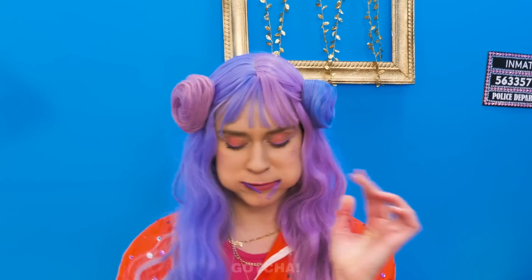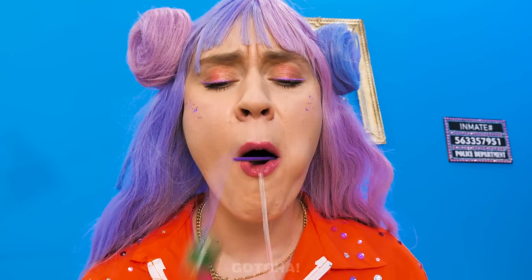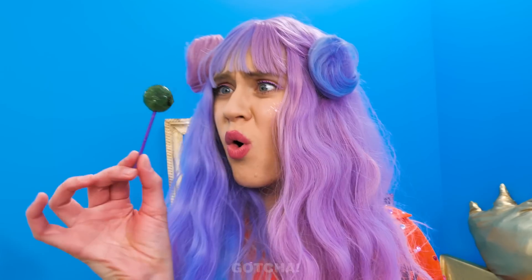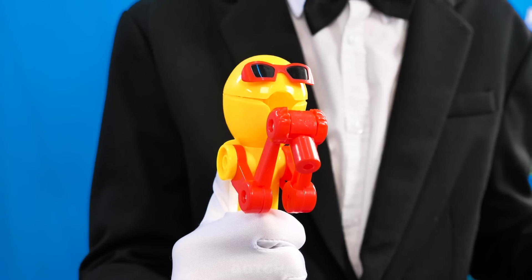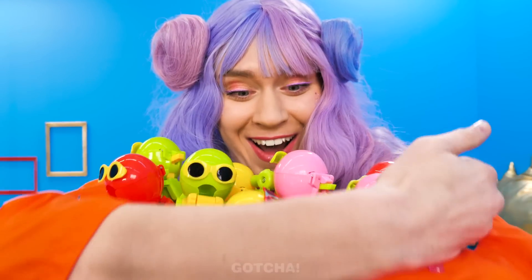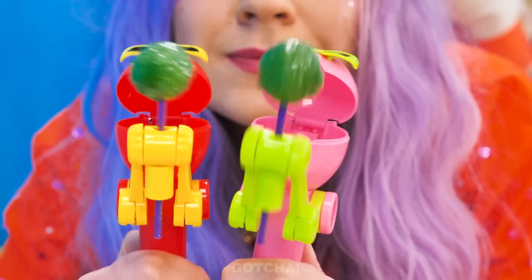Challenge accepted — let's see how many lollipops I can fit inside my mouth at once! This is an interesting version of chubby bunny! Not so fun when you get carpet fluff and dust all over your lollipop! My lollipop! Don't worry — this little guy can protect your lollipop for you, and I've got an army of them! My own army of lollipop holders! Let's play, guys! Peek-a-boo!